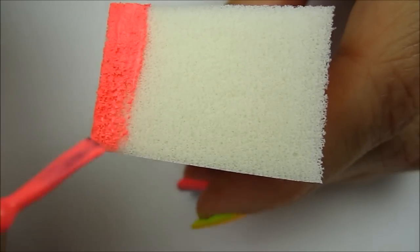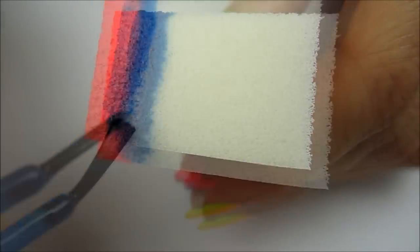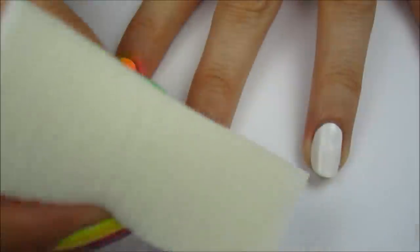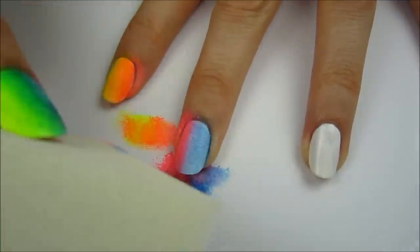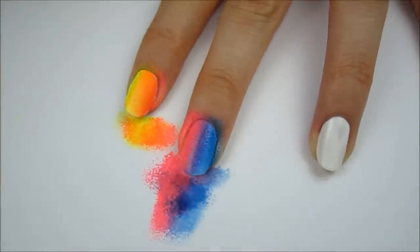Next paint a stripe of pink and then a stripe of blue. Again overlap the colors to create purple in the middle. It's important to paint the lighter color first and then overlap it with the darker one. Sponge these colors over your middle finger with the pink closest to the index finger for a perfect color transition.